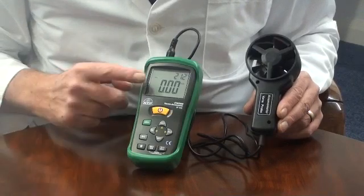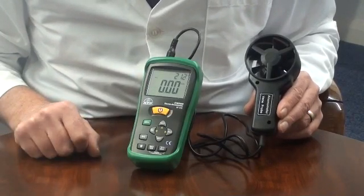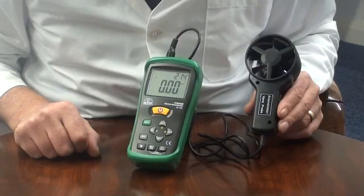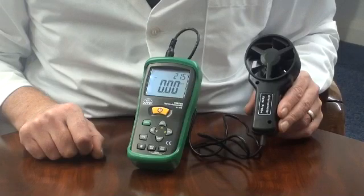The display is a 43mm high contrast LCD with dual display of velocity and temperature measurements and function indicators. There is a display backlight for work in low light environments.